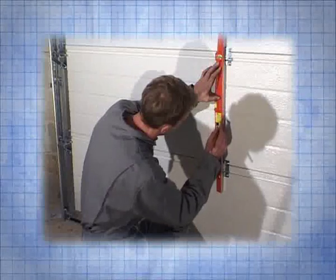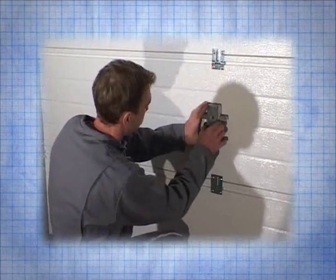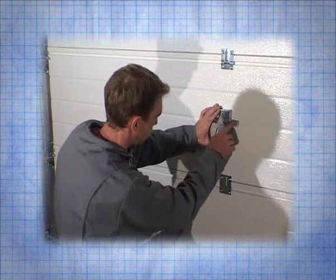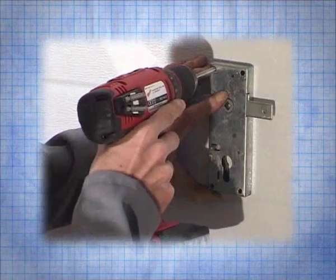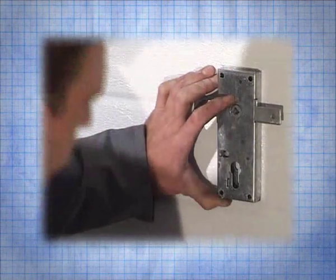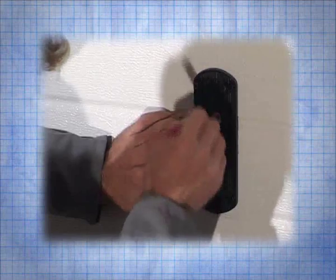In the middle of the second panel draw a vertical line, then position the lock with the two side plates aligned with the groove. Then drill four holes for mounting and the position for the square and cylinder. Use the black plate as a guide to draw the shape of the square and cylinder.